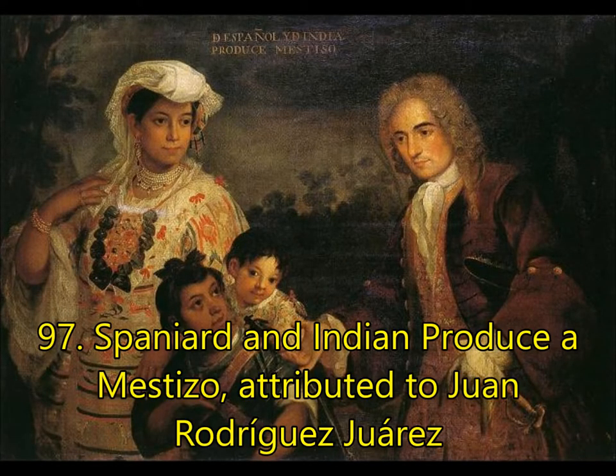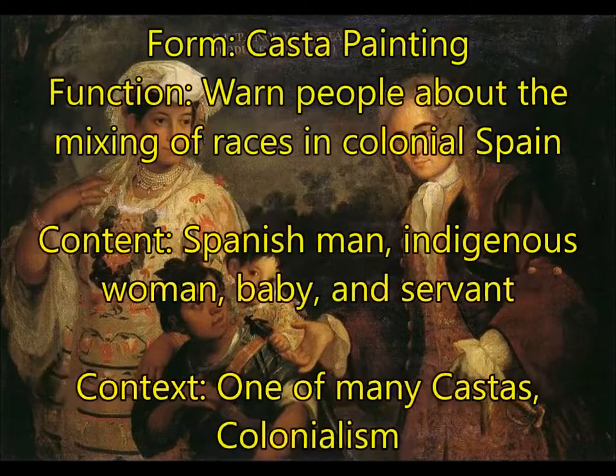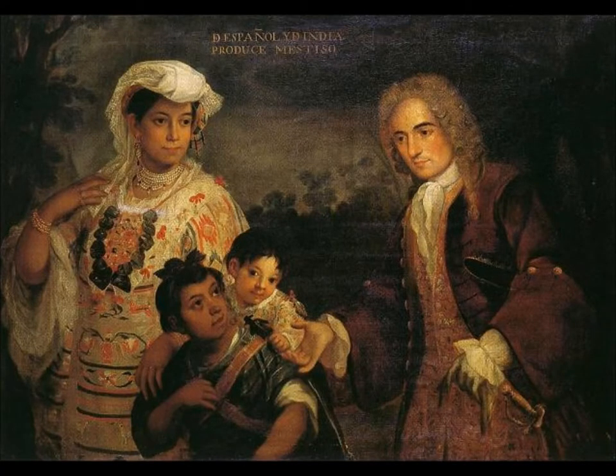Last, you're going to have Spaniard and Indian Produce a Mestizo, attributed to Juan Rodríguez Juárez. For form, this is a casta painting — it comes as a set. For function, this is to warn people about the mixing of races in colonial Spain. You have a Spanish man on the right, an indigenous woman on the left, a baby in the middle, and a servant — telling people back in Spain, 'Look what's happening over here.' Generally, people felt this was probably a bad idea. The focus is on colonialism, tradition and change, and power of the patron — the Spaniards. This is one of many casta paintings, so if you were shown another one, you would need to know this work, why it was painted, and what the message was.